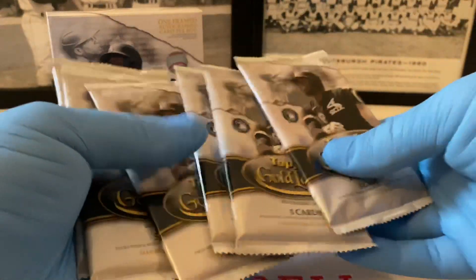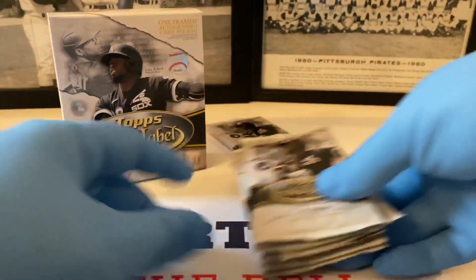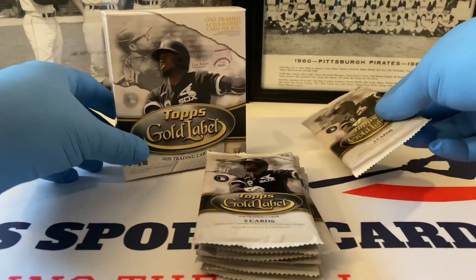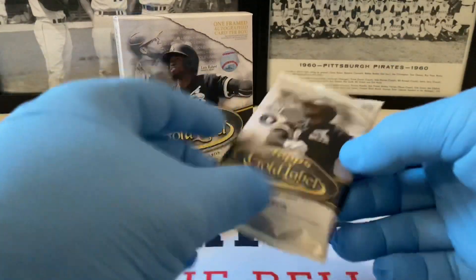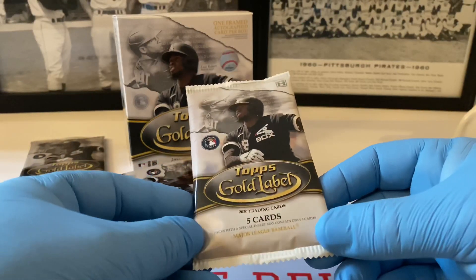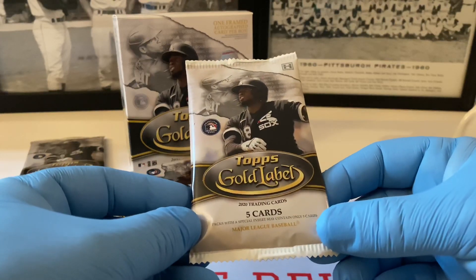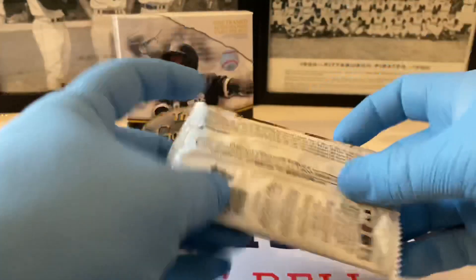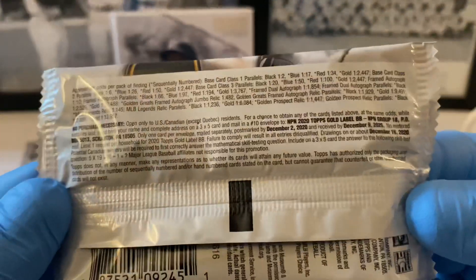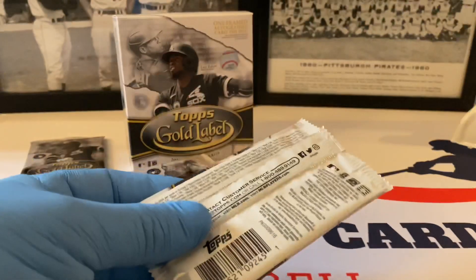The framed card is in the second pack, so we'll do that one last. There's Luis Robert on the front of the box and also on the packs. Here's the first pack — five cards per pack. The wrapper looks really nice; here's Luis Robert on the front and the odds on the back if you want to freeze the frame and take a look. Let's get these open and see what we can pull out of here today.